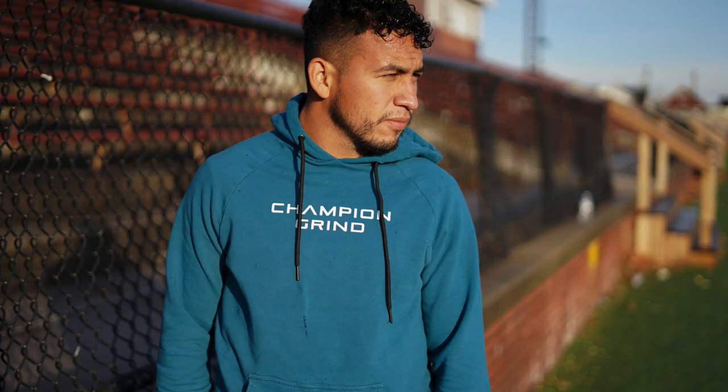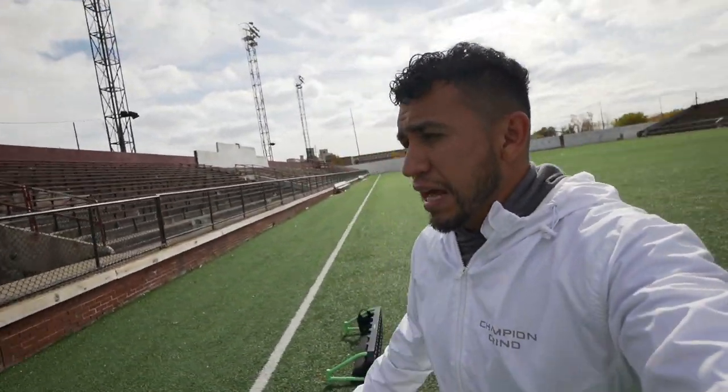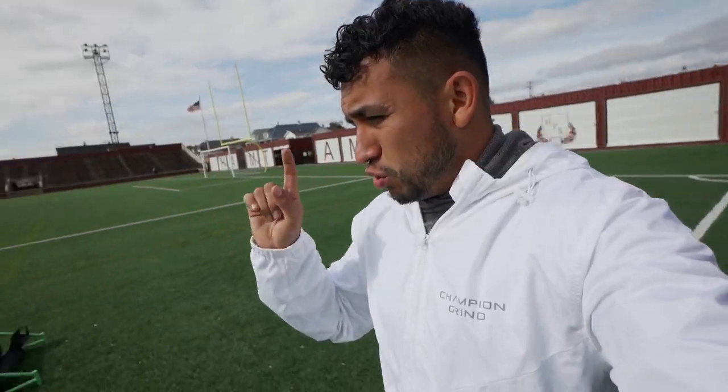Me and Georgie came here earlier in the morning — we did a Champion Grind photo shoot. But now we came back to do an individual training session because Coach Avi wanted to get some light work in. Georgie's on vacation because the season's over, so he's going to come help me film and maybe pass some balls. I have my Quick Play Replay Stations right here, which are extremely useful for individual training. I'm also going to use the Blazepod system, which you guys saw in one of my previous videos, plus these as well. Should be a fun session — without further ado, let's get straight into it.